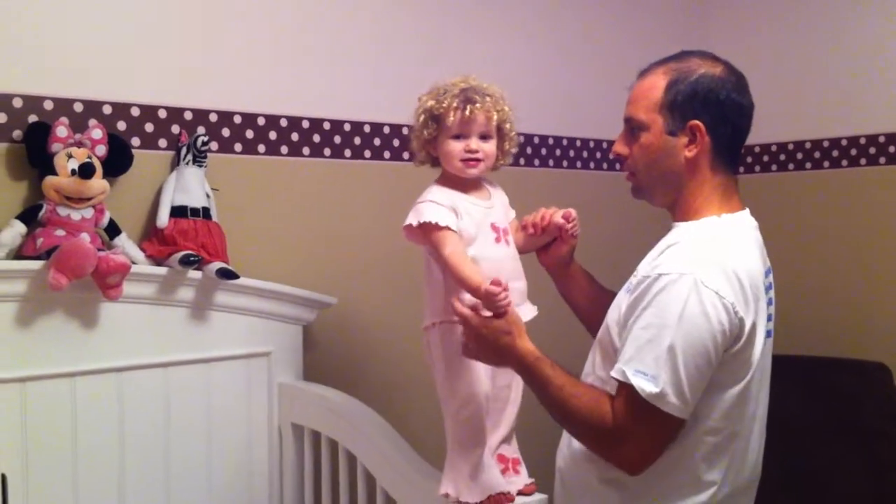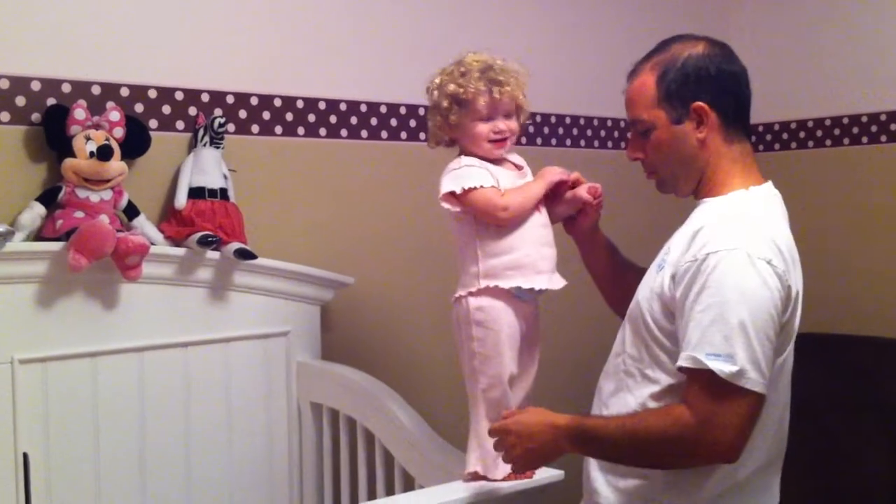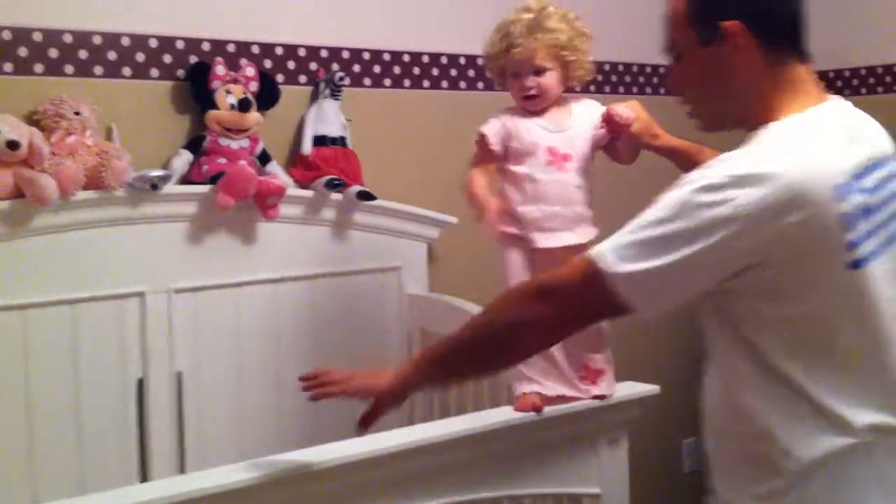Tell mommy what you're doing. What do you want? The balance beam. Okay. You want to walk across the balance beam? Yeah. No, one hand. One hand.